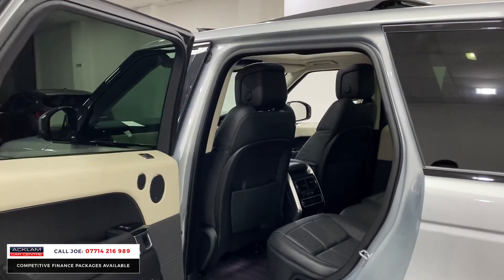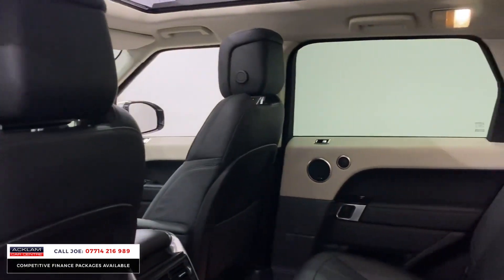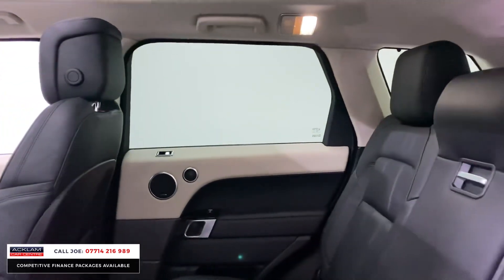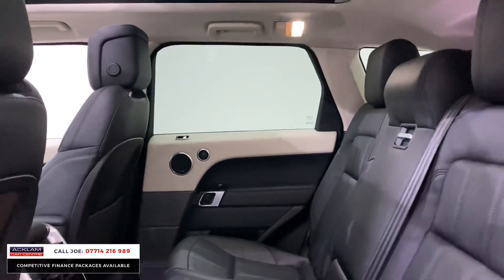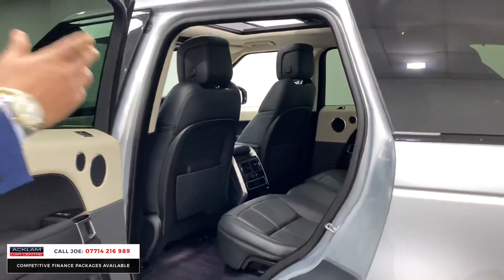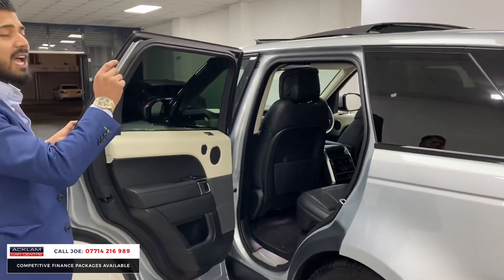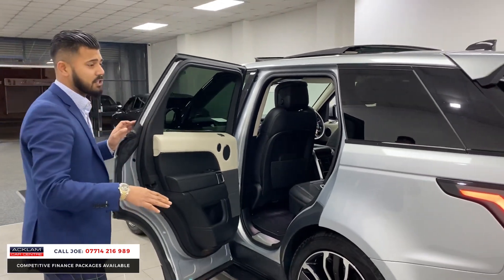It drives so well. These are super comfortable for you and your friends and family. Any passenger that gets in this car will just say, you know what, this is a good car. You get out of it and you still feel very, very fresh. Fully fitted mats front and rear. You've got ISOFIX attachments, three-point seatbelts, and a centre armrest. So if you've only got two passengers in the back, they have a lovely seating position.